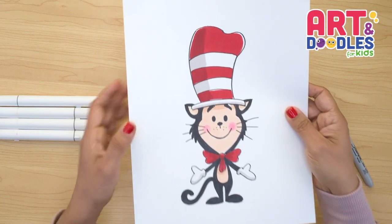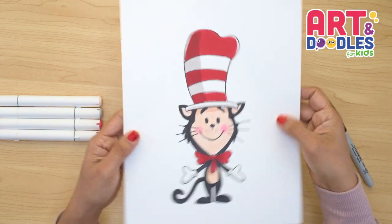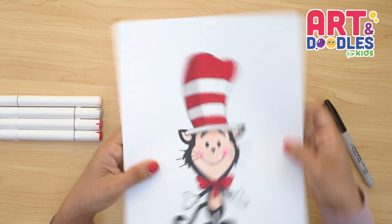Hello Little Artists, I'm Mariana Olson, and today we're drawing the Cat in the Hat. Are you ready? Let's do this!